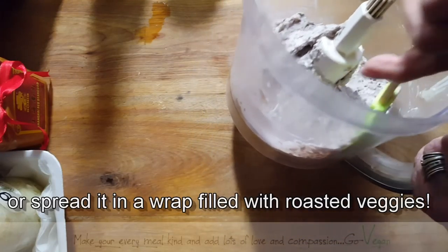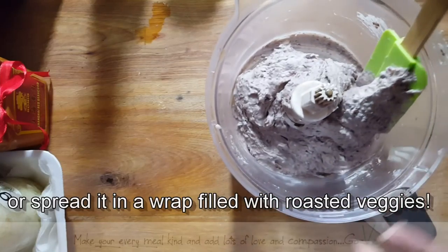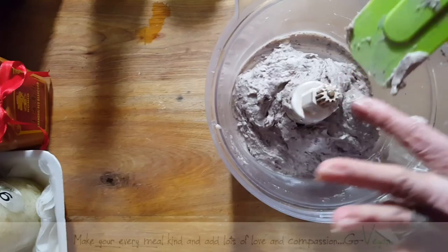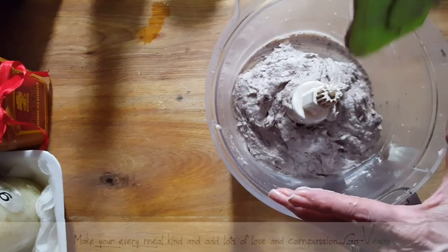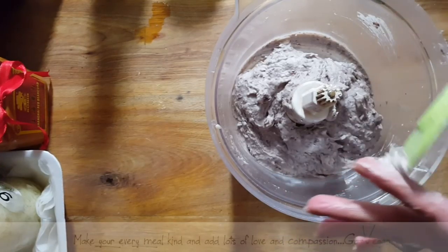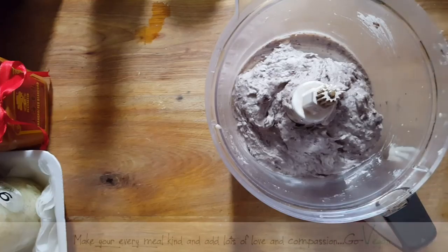This is the azuki bean — it really has a nice flavor. When you make hummus with a chickpea it has its own taste; when you make it with lentil it has its own taste; and this has its own taste. And I say it's very good. So I'm just going to put this aside and fry up some onions to put on top.